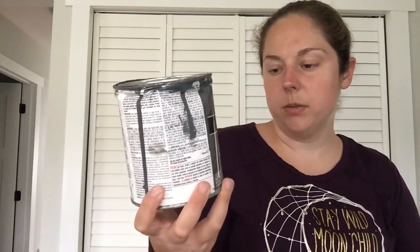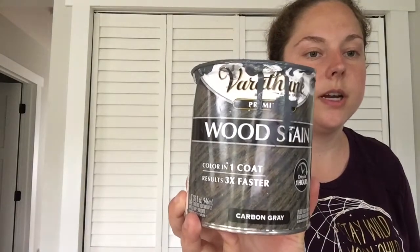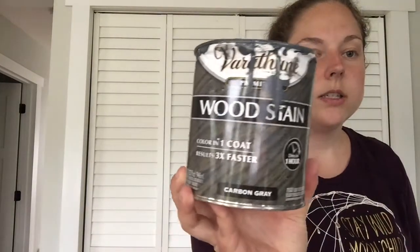And then for the stain — it's Varathane, a polyurethane stain. I used the shade Carbon Gray, and this also dries in one hour. It dries pretty quick! That's what that looks like — it's kind of messy, but the top's a little cleaner for you to see.